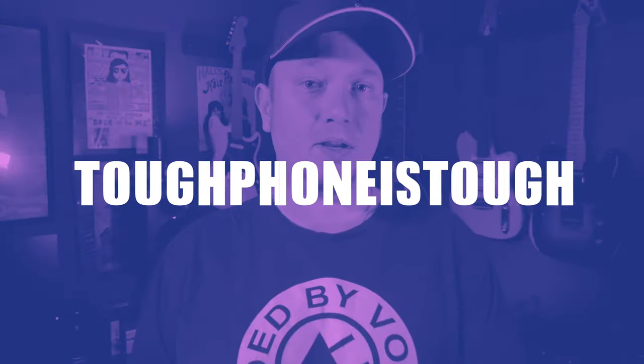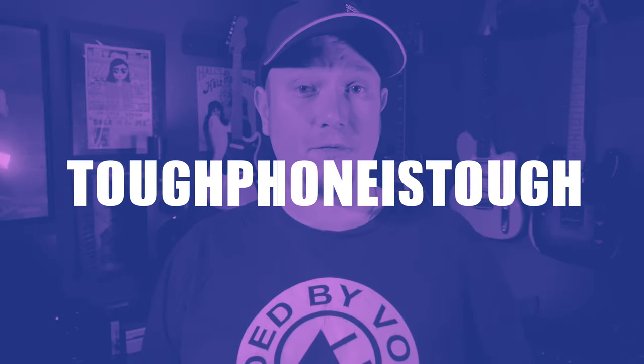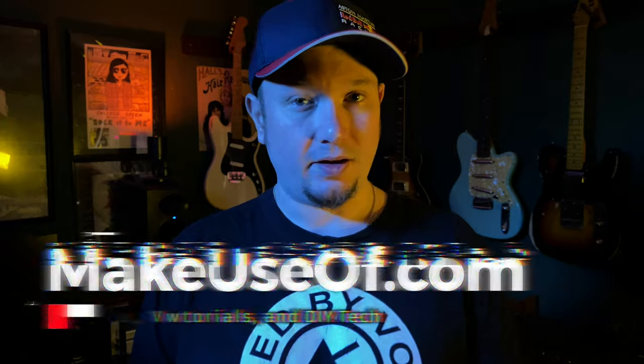Some of the stuff that makes a great article makes for a boring video, so we leave it out. If you're looking for detailed specs and information, you can find it in the companion article to this video over at makeuseof.com — you'll find a link in the description. While you're there, you can enter a giveaway to win this phone — well, a new one. If you're looking for even more free stuff, just go to makeuseof.com/giveaways to see everything we're giving away. If you've come to this video looking for the video bonus code, it's 'toughphoneistough', all one word. Thanks to CAT for supplying the review unit, and as always, thank you for watching.